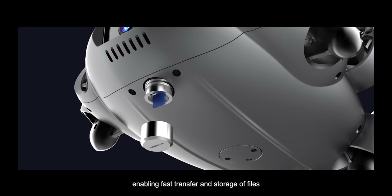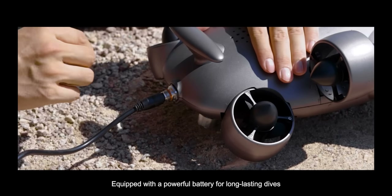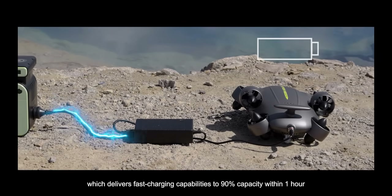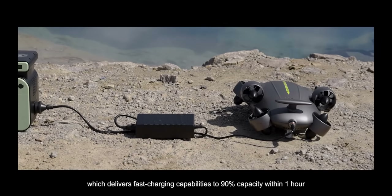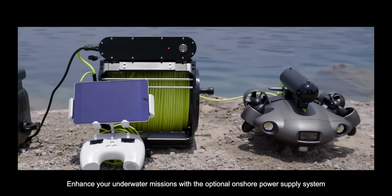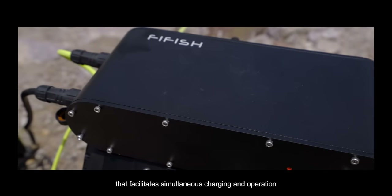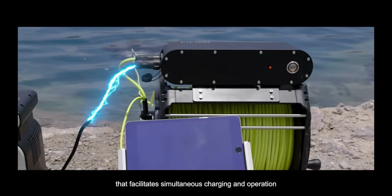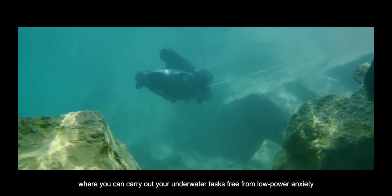FiFish V6 EXPERT comes with a secure micro SD card slot, enabling fast transfer and storage of files, equipped with a powerful battery for long-lasting dives, which delivers fast charging capabilities to 90% capacity within one hour. FiFish V6 EXPERT enhances your underwater missions with the optional onshore power supply system that facilitates simultaneous charging and operation.